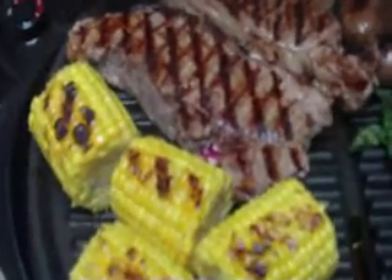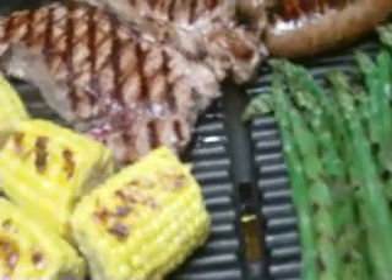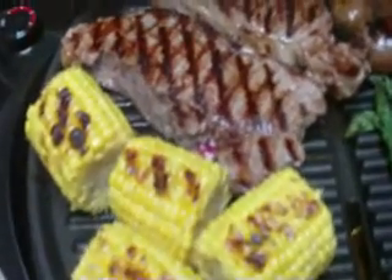Is everybody hungry? Sweet Italian sausage. Is everybody hungry? I'm hungry. Corn on the cob, asparagus.